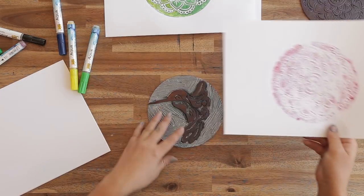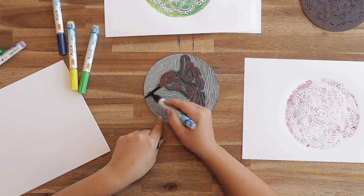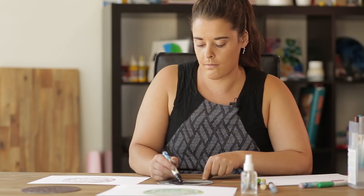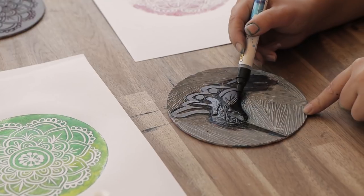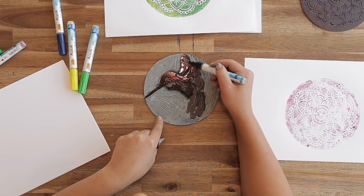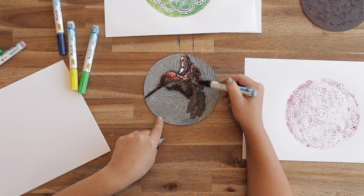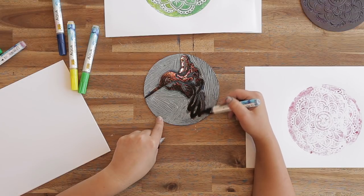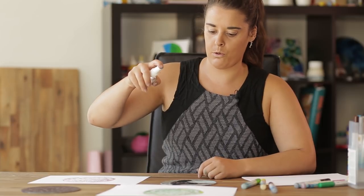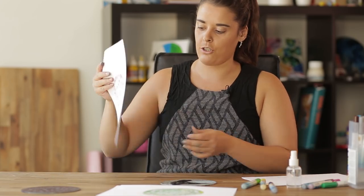Now we're going to be doing a darker print over the top, so I'm just going to colour this one in with the black marker. Now I've just coloured in my print and I'm going to spray a bit of water so that the print is much more solid on top of the grainy print. And I'll try and line this up.